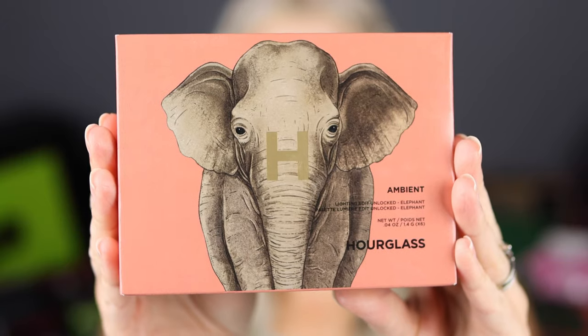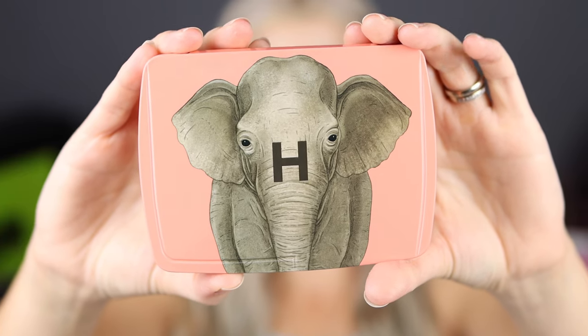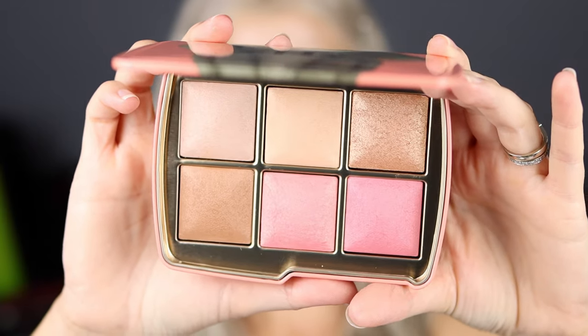Well, hello you guys, and welcome to today's video where I'm going to be testing out, trying on, and reviewing the new Hourglass Ambient Lighting Edit Unlocked Palette. This collection that Hourglass just launched is a part of the holiday collection for 2022. I obviously picked up the elephant shade selection, and it's so, so cute, but I got a lot to say.